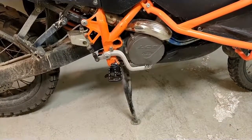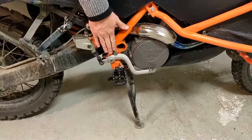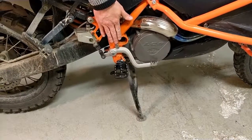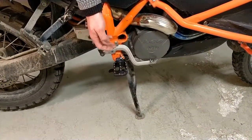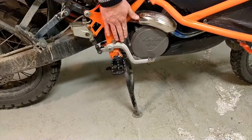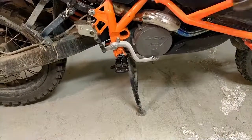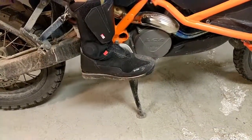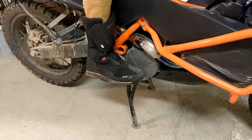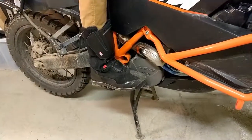The footpegs are installed. Remember that you might need to adjust the brake pedal and also the gear lever a bit, because since the footpeg is lower the position relative to the pedal is a bit different - I actually lowered the brake pedal a bit. It has a locking adjustment here. The footpegs are definitely a lot better just trying them like this - they are really solid, and I can't wait to test them.